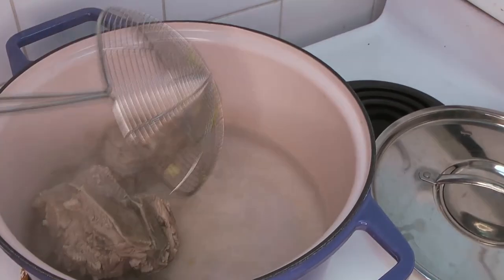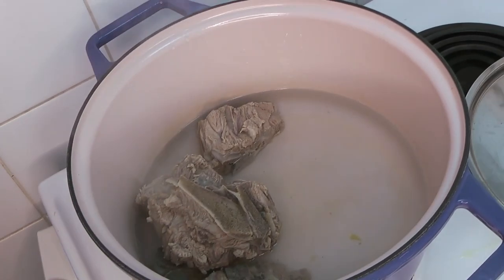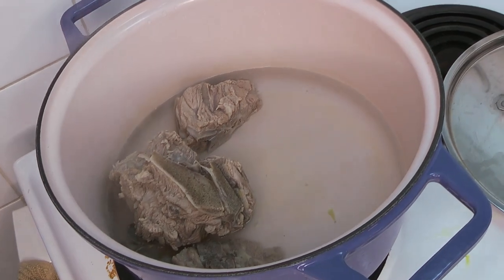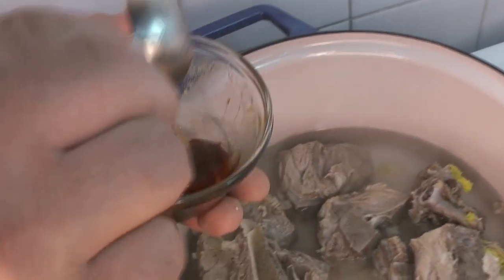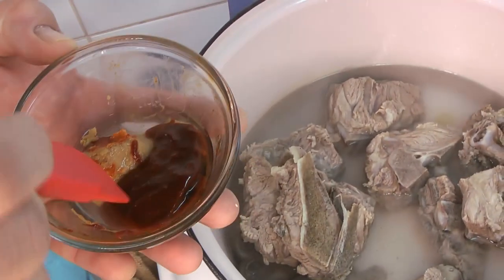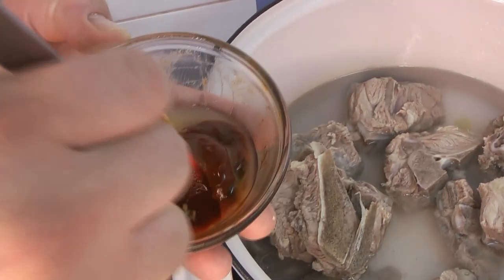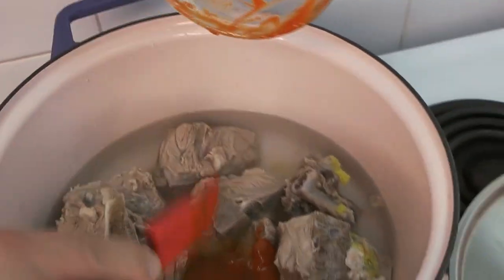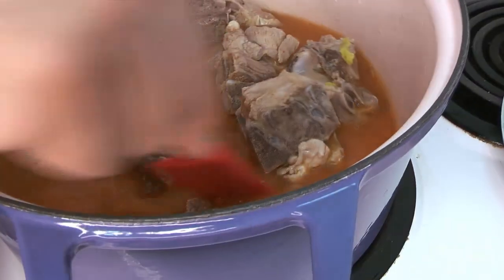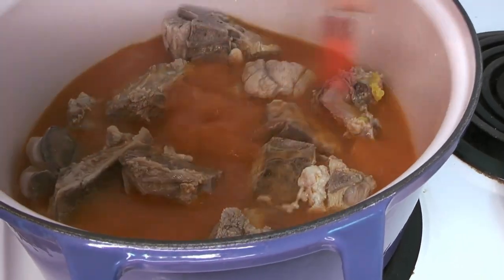Once the pork bones have boiled for a while, we transfer them into the final pot we'll use to make the soup. We've got heat going, and we take a little bit of that water to mix together the miso and gochujang. This is typically done with a fermented paste called doenjang, but we're approximating it with white miso and gochujang. We add that into the soup base and mix it in until it's well combined and spread throughout the water.